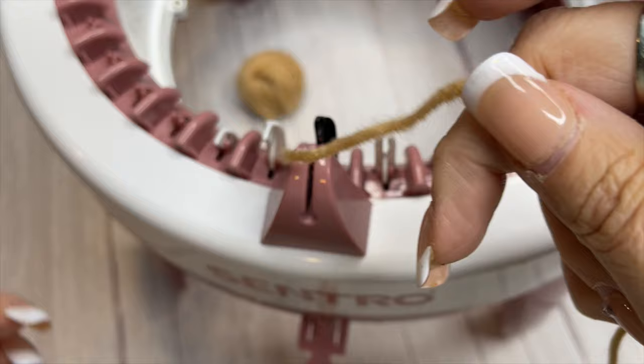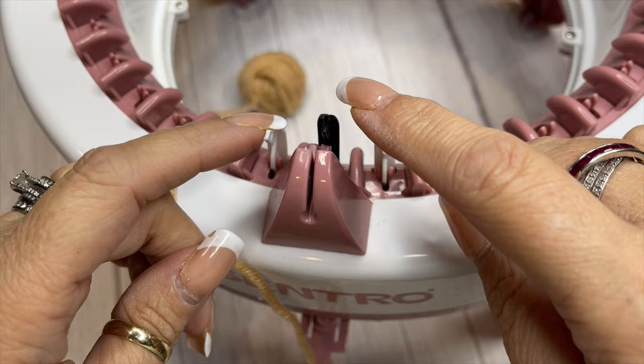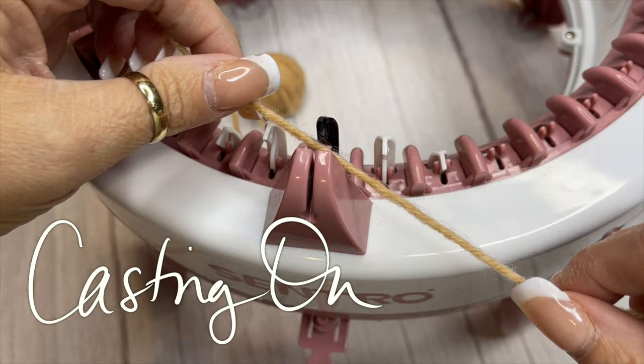What I'm using today for this demo is just the yarn that came in the kit. I use this for my waste yarn whenever I'm making headbands. It's an acrylic worsted weight yarn — nothing fancy — and I'm going to get started on my first pin.